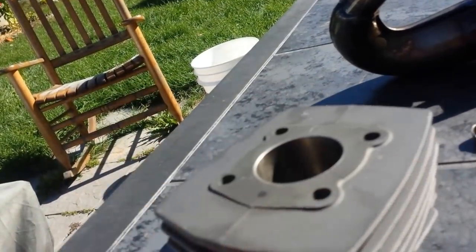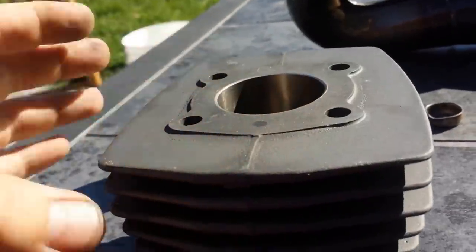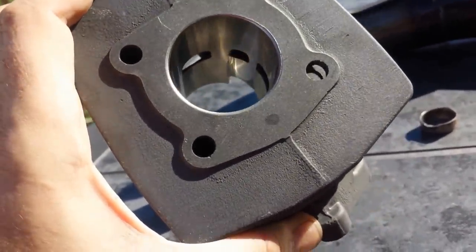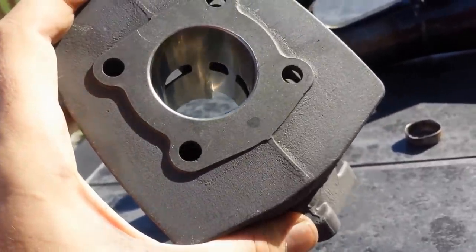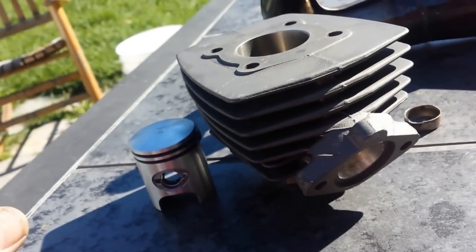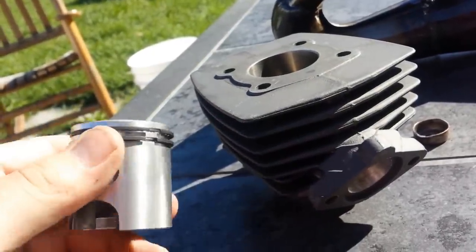One thing is this one does not have a hole for a decomp — it would be a hole right here that goes down into the exhaust port. I might just drill a hole and put one in, probably not, but if it's really hard starting I might. I think I should be fine without the decomp. This is kind of my reliable daily driver moped, so as long as my decomp isn't leaking, I'll deal with that later.